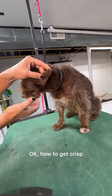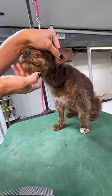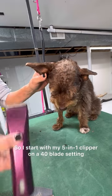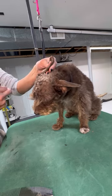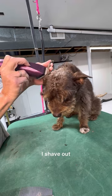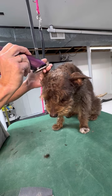To get crisp ear edges on a schnauzer ear — she's a snoodle but it's the same difference — I start with my 5-in-1 clipper on a 40 blade setting on the inside of the ear very gently, and shave in the direction that the hair grows.